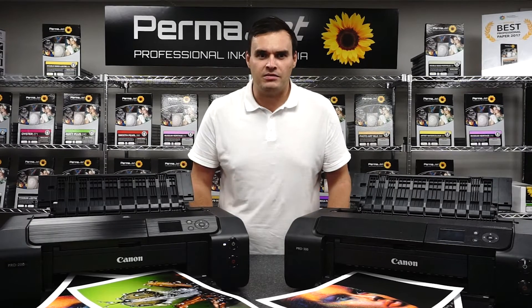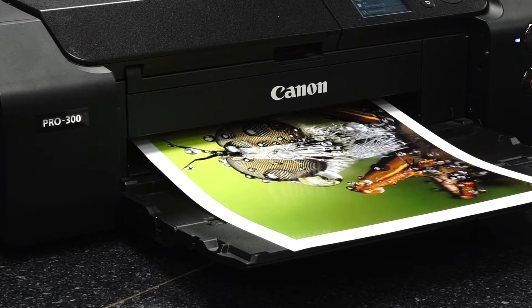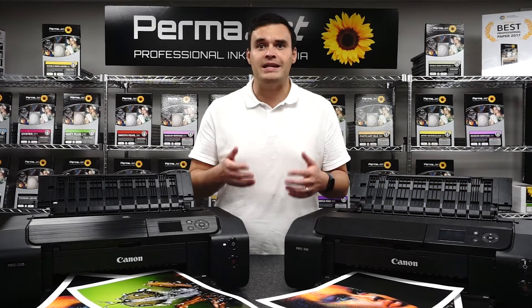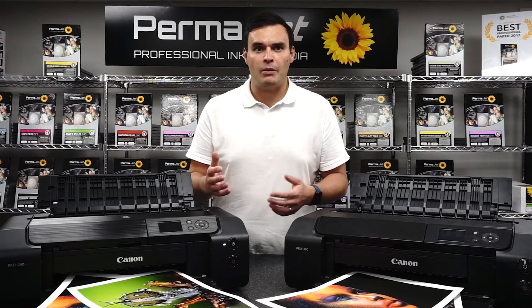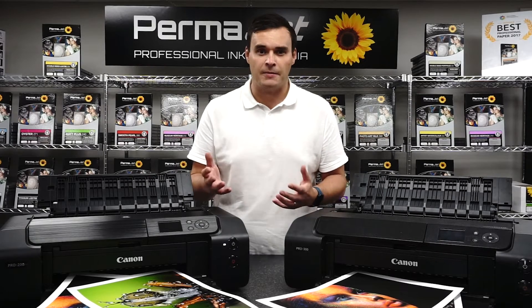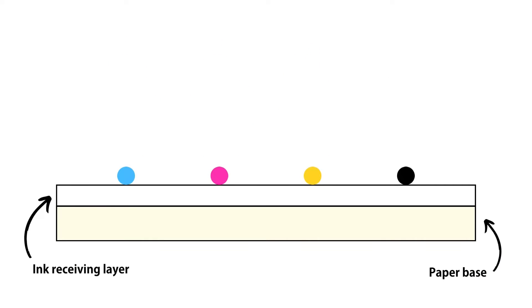When printing on a dye based printer, the dye is absorbed into the paper fibres and the carrier simply evaporates. Pigment based inks, like those in the Canon Pixma Pro 300, are also a combination of carrier and colourant, but in this case the colourant is pigment particles suspended in the carrier. A well made pigment based ink should keep the pigment suspended in the carrier for a long period; however, over time they do tend to settle, which is why we always recommend regular printing to agitate the ink. When printing with pigment based inks, the particles bond with the paper fibres and the carrier still evaporates.